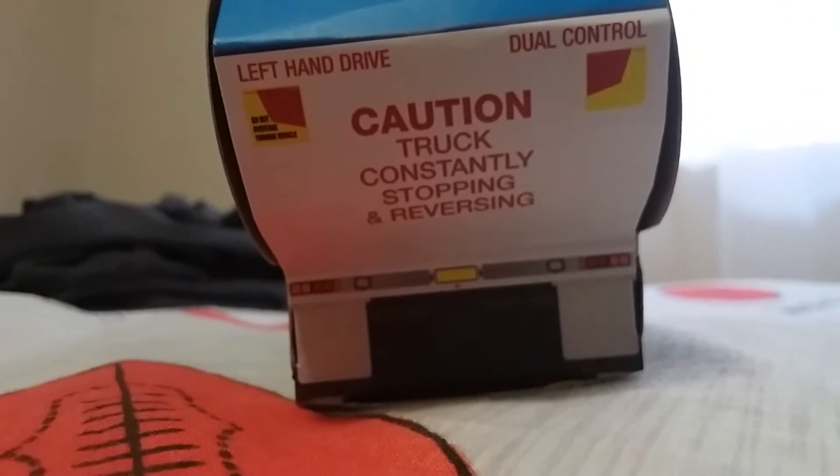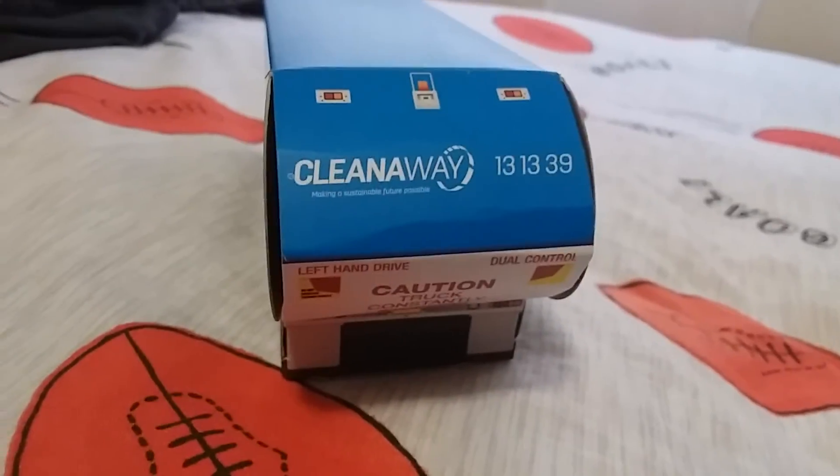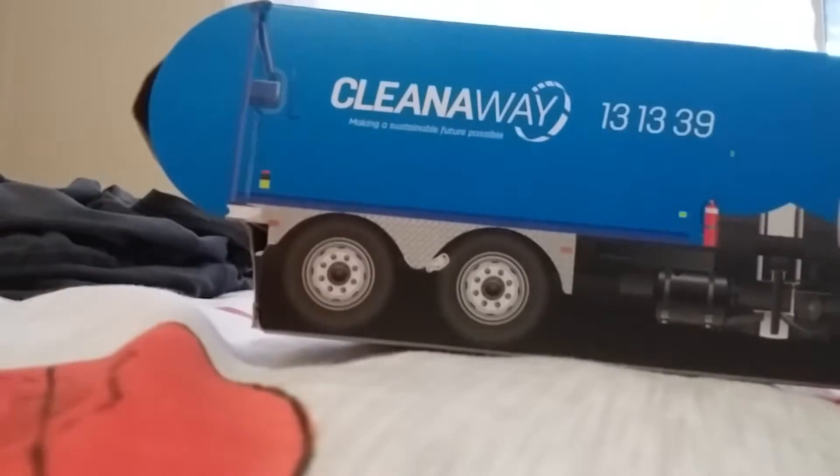This is the back of the truck. Caution — dots and reversing. Left hand drive, dual control. It has the same thing on the back. Clean Away 131339, making a sustainable future possible. Dual lights, and a light on the back. And lift to the swipes. Flaps at the back.